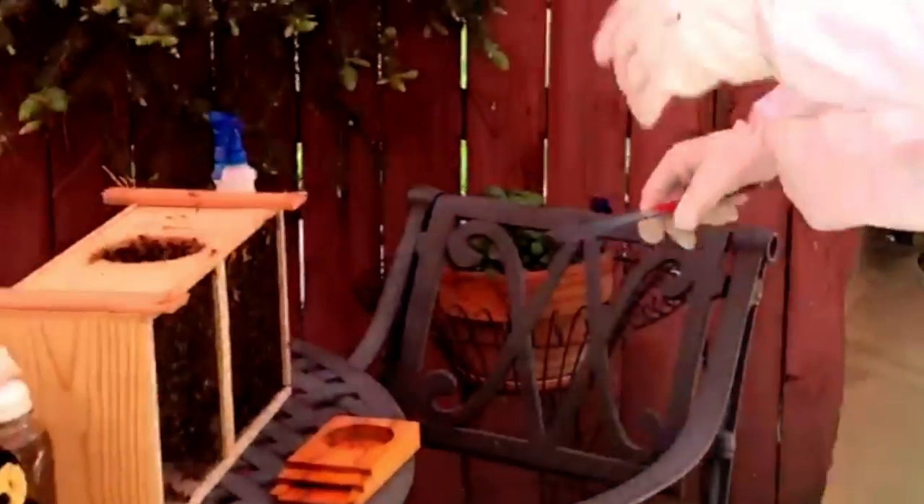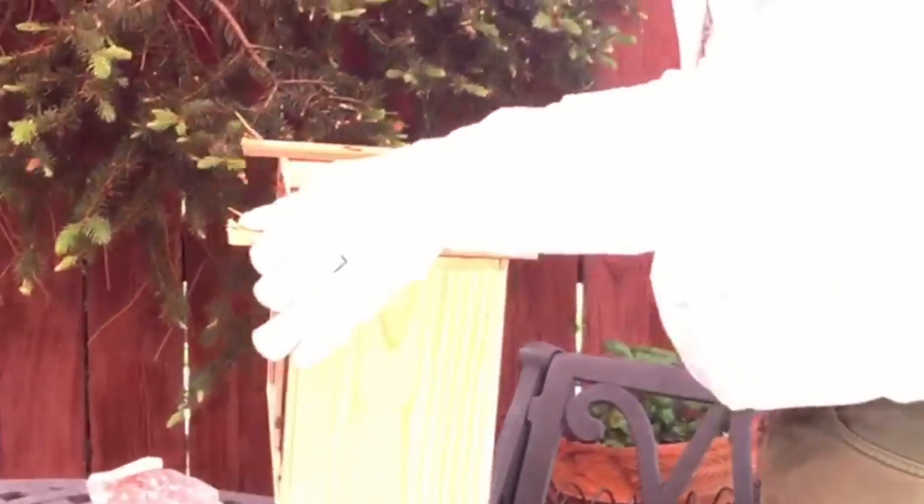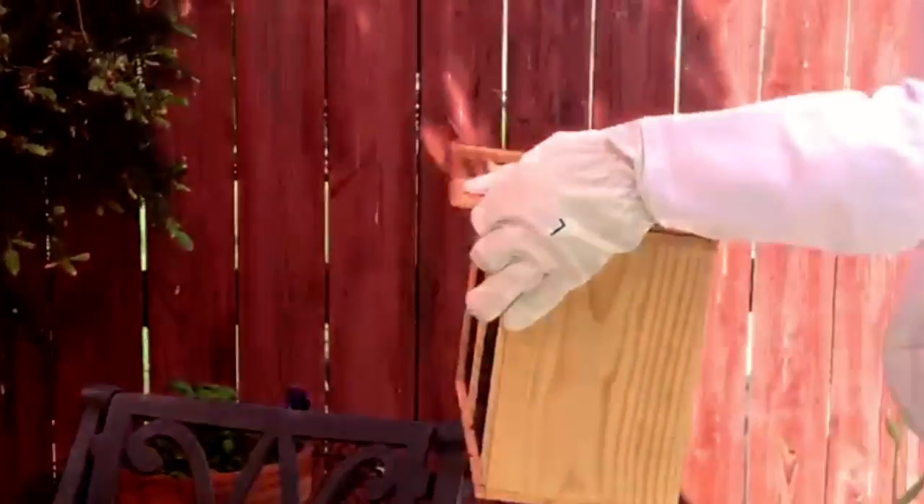Hello, bees! My goodness, there's a lot of bees in there. I'm picking up their box. There are a couple of installation techniques, but I'm just doing the simple drop-in so I don't have to shake the box.